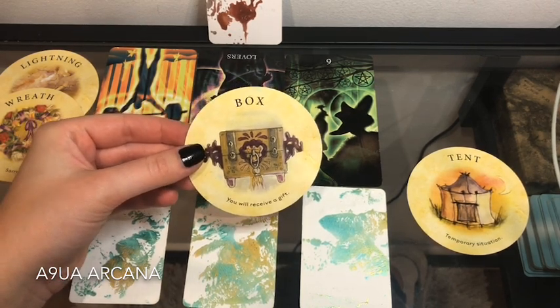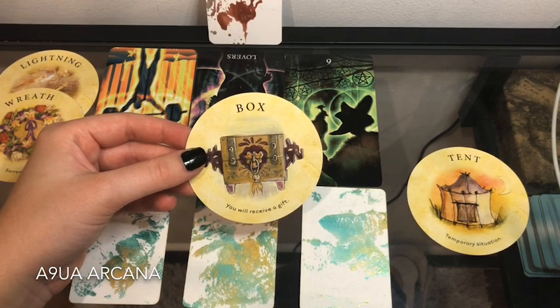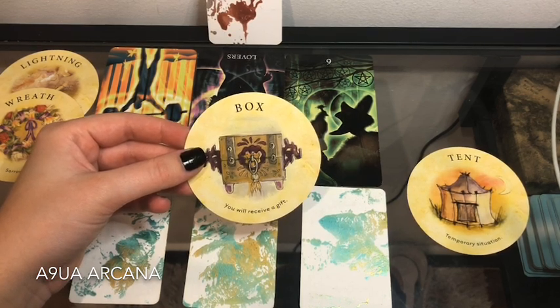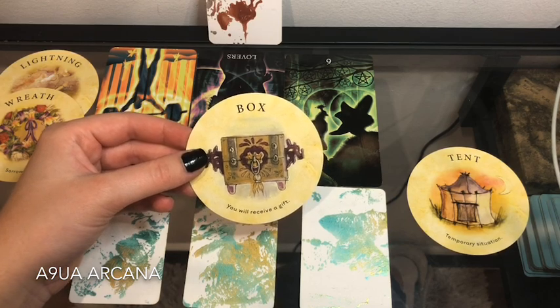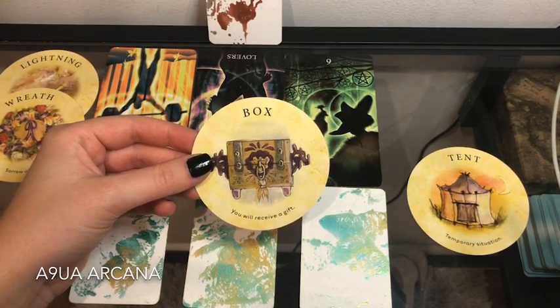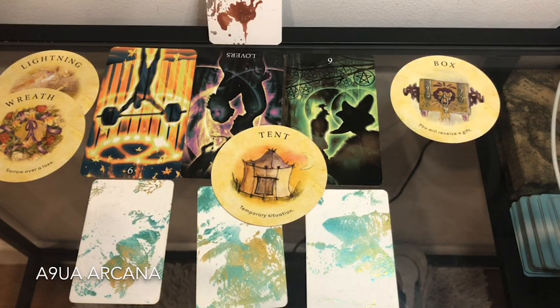Did anyone order something from an online shop? I see something coming towards you — it might be better than you expected, or different from what you ordered in a surprising, positive way. Now I'm going to clarify the Ten here to see what that temporary situation is about. Something will happen, but this card is saying it's just a temporary situation.